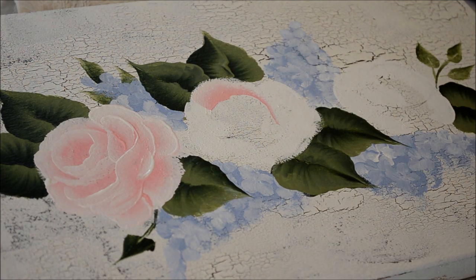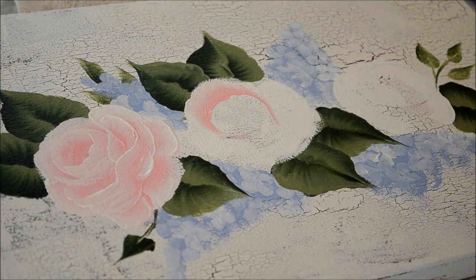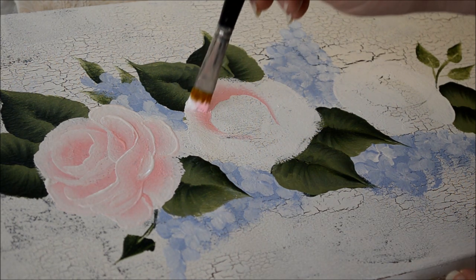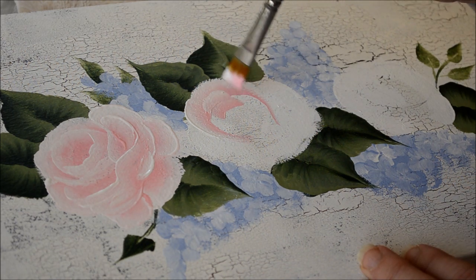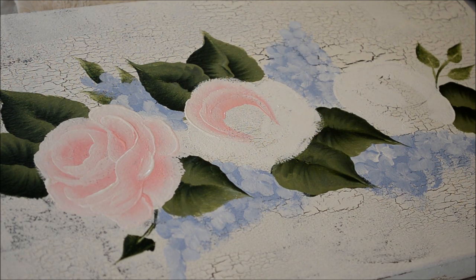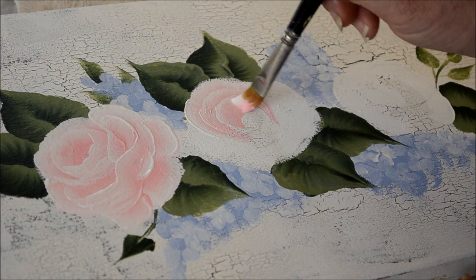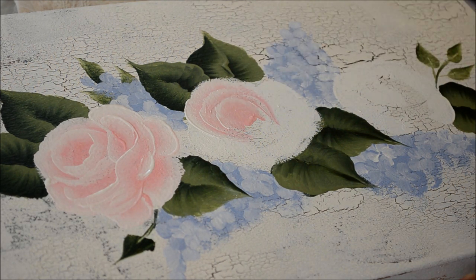I get the bowl nice and wide and pull that down, then do the second layer. This one I think I'll have a narrower center, so I'll do the third one and tap in the pink of that center, then I do the outside petals.